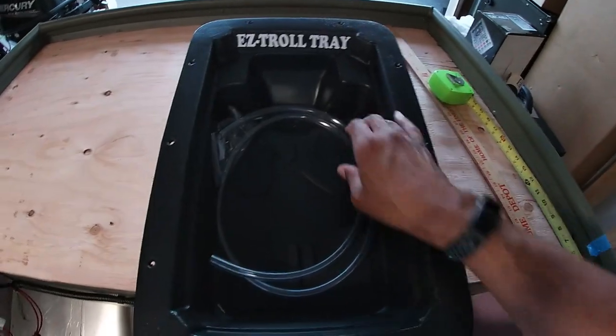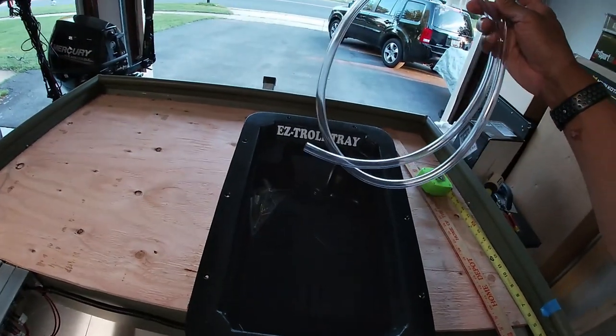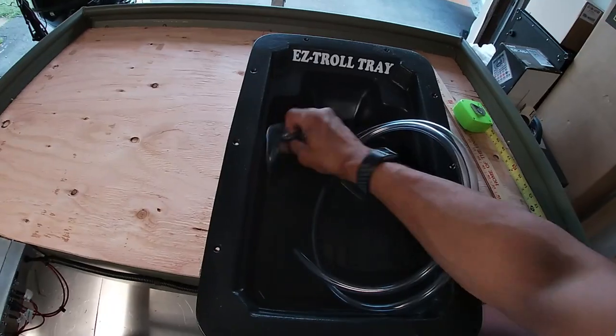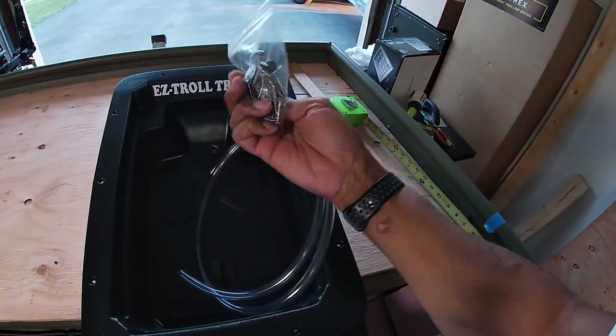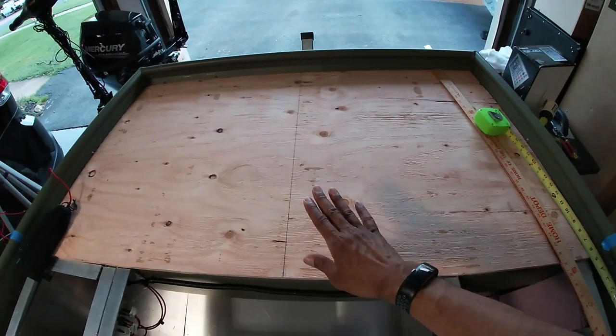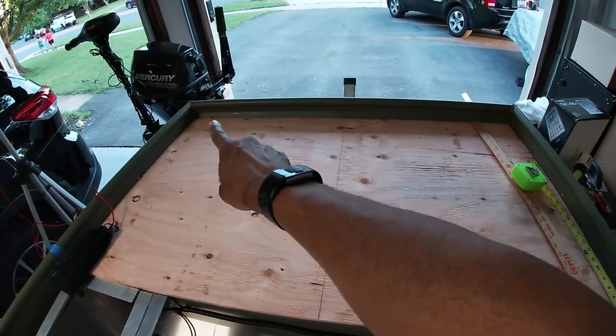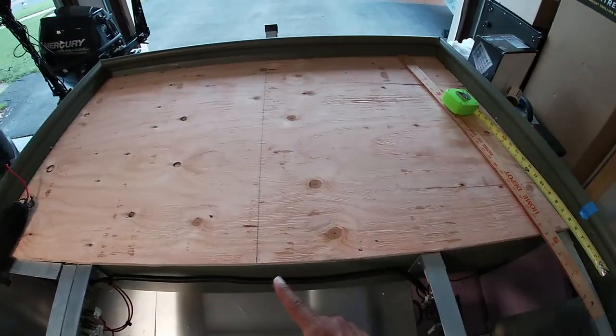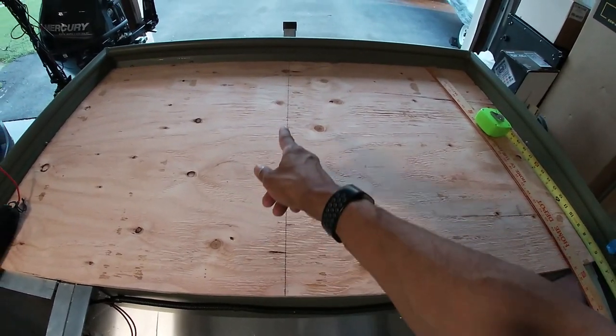Out of the box you've got your tray, about four feet of tubing to drain any water that goes down in the pan, some mounting screws, and the connector to the tube. So far what I've done is found the center line of the boat, which is really important to do. I measured the bow of the boat and this side as well, and you can see I have a center line drawn up.